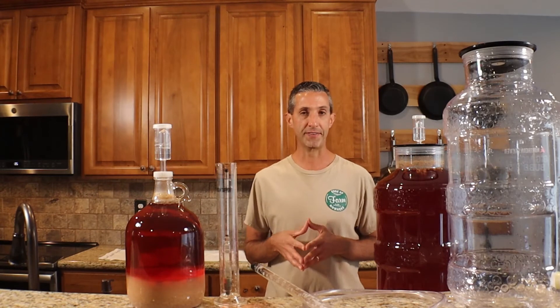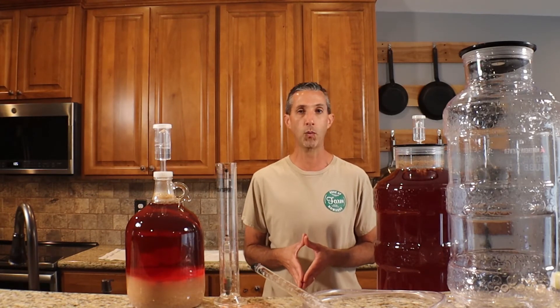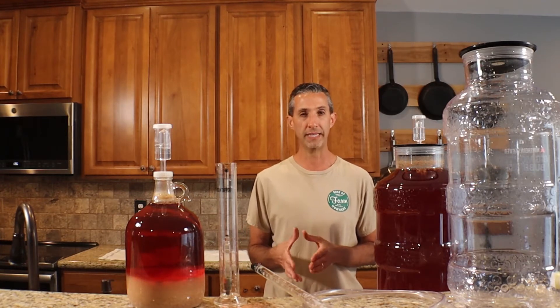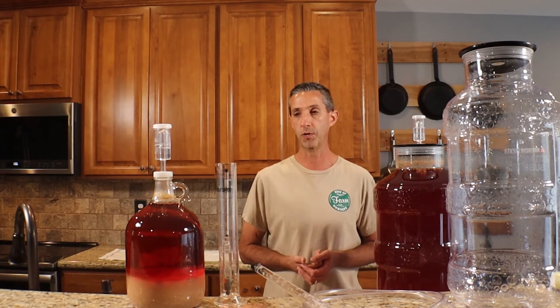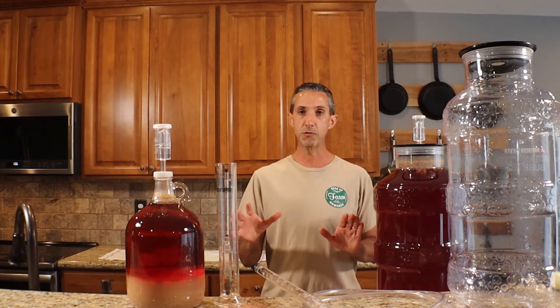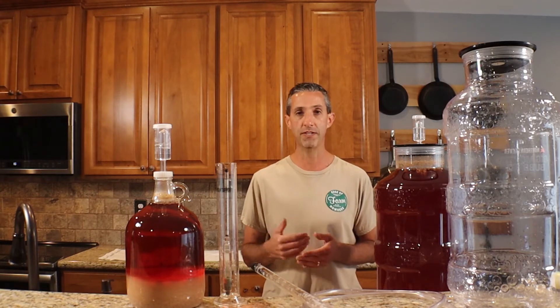A couple things I probably need to clarify. We really choose when we are making or starting our wine to do that either at the beginning of summer when it's warm in the house, or here heading into fall — today's October 3rd, 2020. The reason why is we want to have the house temperature nice and high. This process is called re-racking and you can do this as often as you need to.